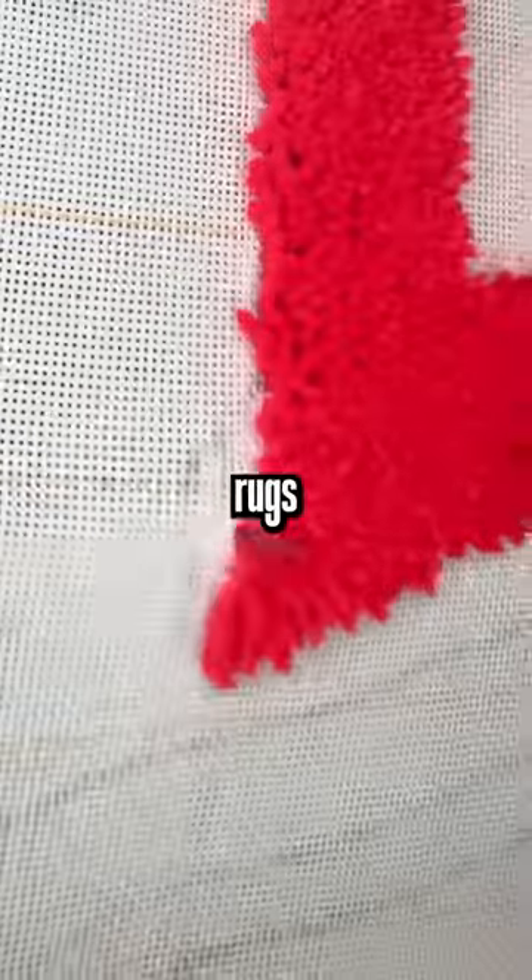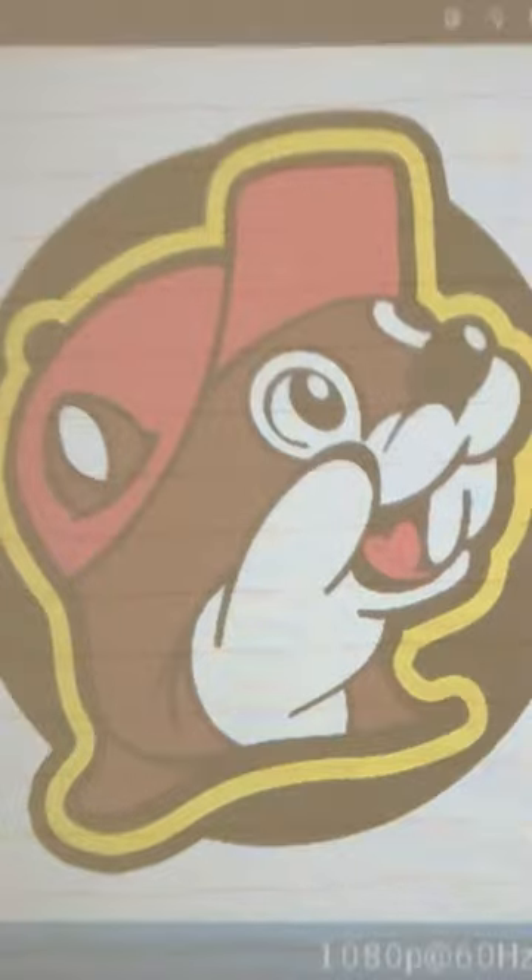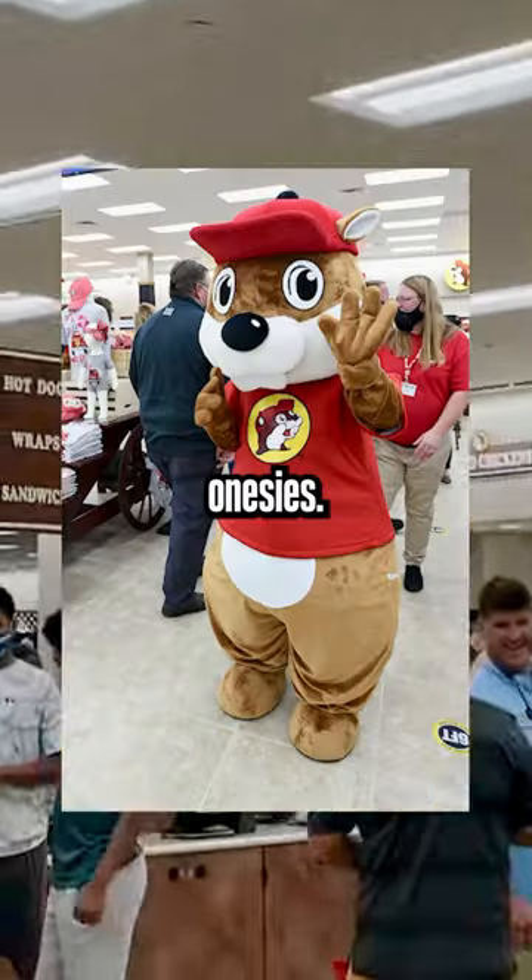I just bought everything to start making rugs and decided my first one needed to be the Buc-ee's logo — you know, the one that has a hundred gas pumps and sells their own onesies?